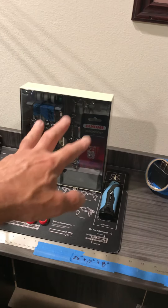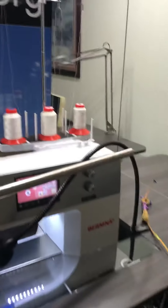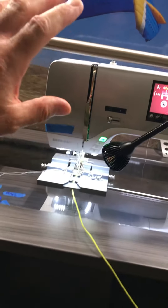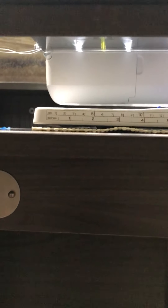My bobbins are all in the case here, all pre-loaded, as well as my presser feet right there. When I switch bobbins out, before I used to have to raise the machine up to get to the sewing machine arm. But now the way this table is designed, I don't have to do anything — I just go down underneath here, the door is accessible, and I just flip it open.